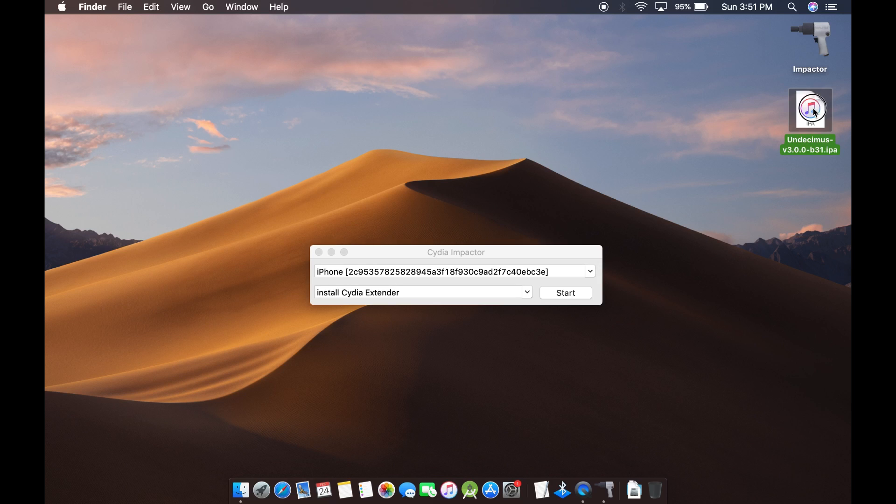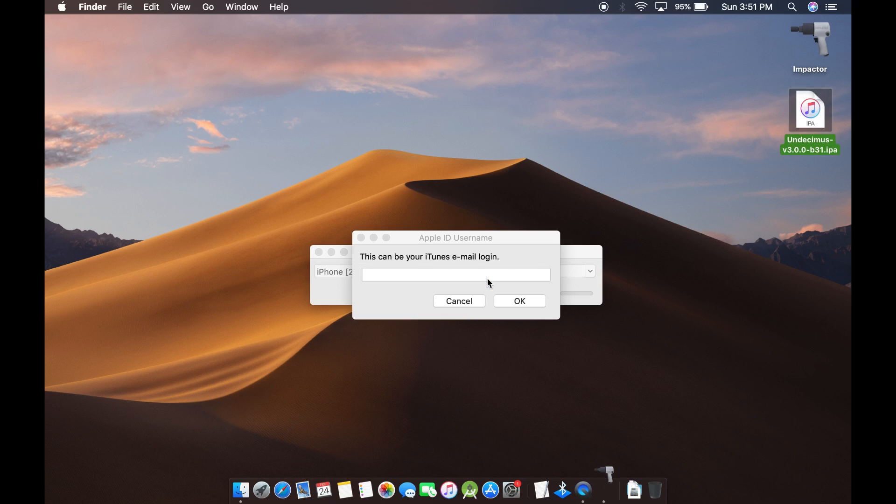Next, drag and drop the IPA file of the Uncover jailbreak app onto Cydia Impactor.